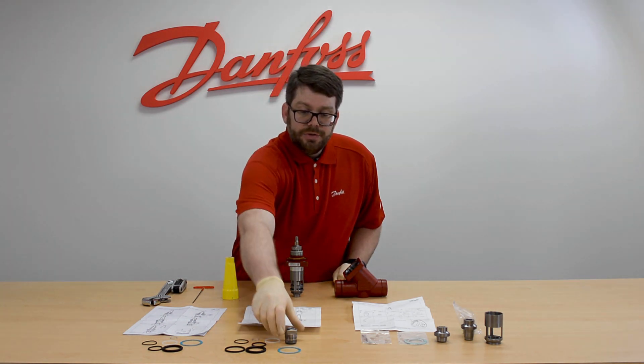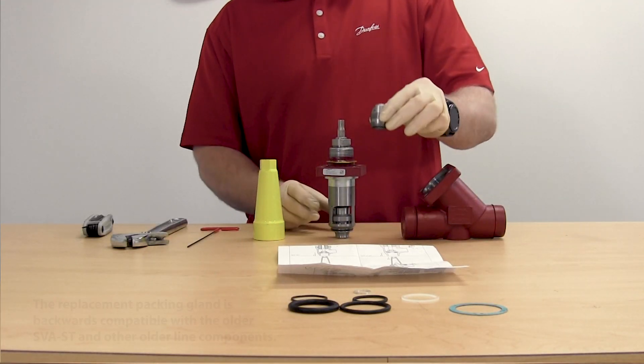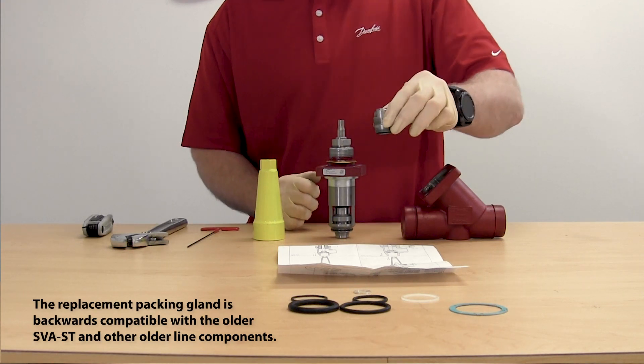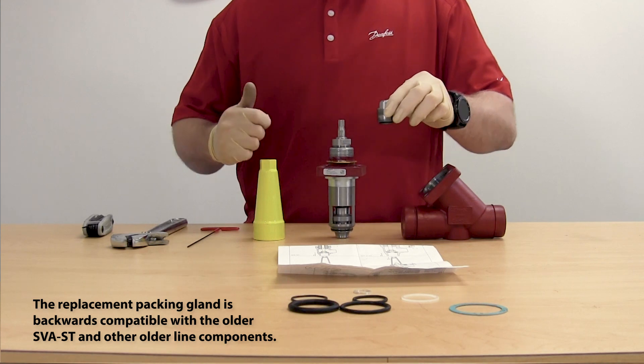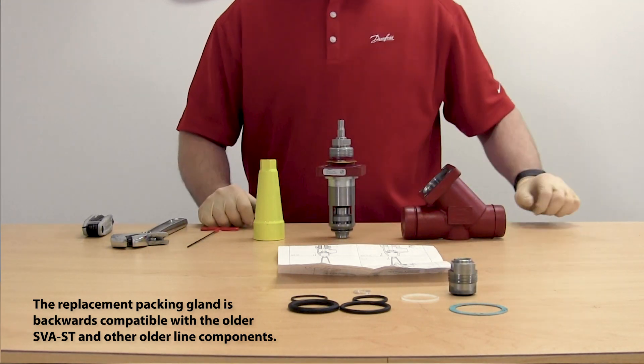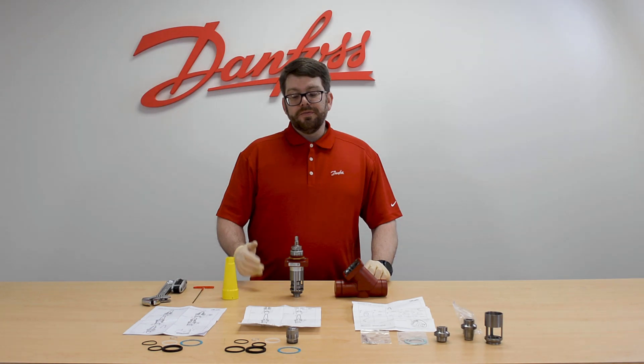In addition to all of these, you will also get the packing gland. The packing gland can be replaced while the valve is under pressure simply by backseating the valve. For more information on how this works, please see our SVAS product video.